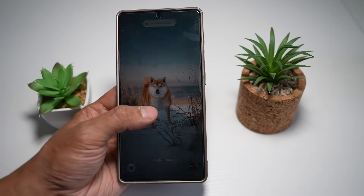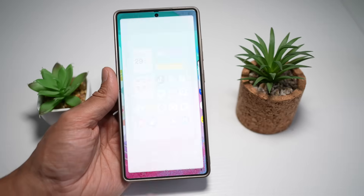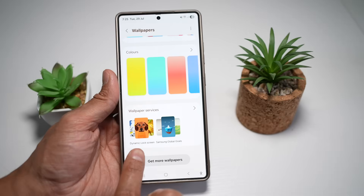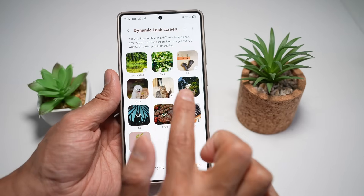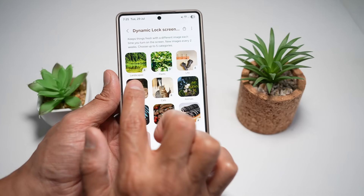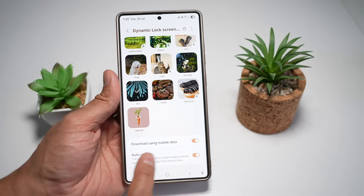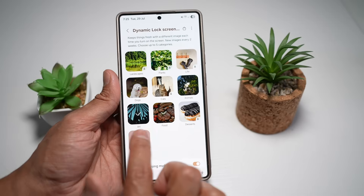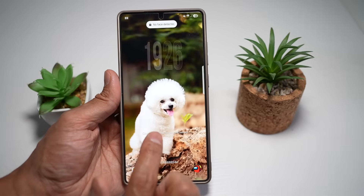To turn on Dynamic Wallpaper, long press on your home screen, tap Wallpaper and Style, then tap Change Wallpapers. Scroll down to find Wallpaper Service, and just below that you'll see Dynamic Lock Screen — tap on it. Here you can choose from different categories: this keeps things fresh with a different image each time you turn on your screen, updated every two weeks, and you can choose up to five categories including landscape, plants, life, dogs, cats, animals, art, food, desserts, and special. You can also choose whether to use mobile data and auto-update your wallpaper library. I've chosen dogs, art, food, and special.